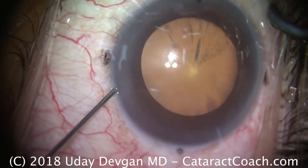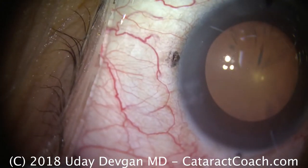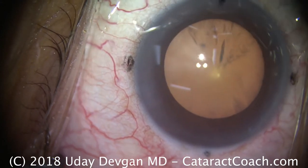Welcome from your cataract coach. Let's look at a routine case here. We're instilling some anesthetic inside this eye. The patient's a little squeamish and has gotten a little bit of intravenous Versed to help relax. Now we're putting some preservative-free lidocaine in the eye and also on the cornea.